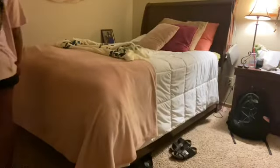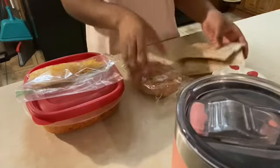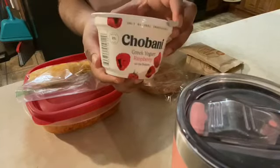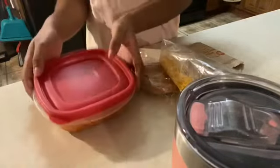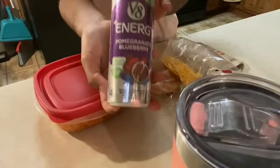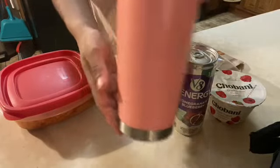So now I'm going to show you guys my lunch. The first thing is oatmeal — I'm going to take this to eat for breakfast at work. Then I have a honey bun, some raspberry Greek yogurt, shredded cheese for my spaghetti for lunch, and a V8 energy drink that I like to drink on my way to work.